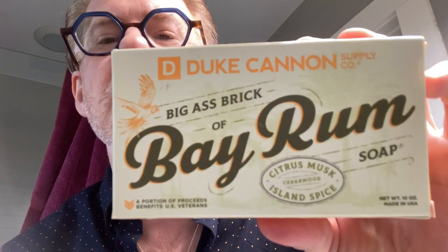Bay Rum is one of my favorite scents I've encountered in men's products over the years. It's a classic — it goes back to probably the 40s or 50s, probably even before that. It's definitely an old-school barbershop scent. Duke Cannon has incorporated it into one of their huge bricks of soap. It's described as citrus musk, cedarwood, island spice, and it's 10 ounces, made in the USA.